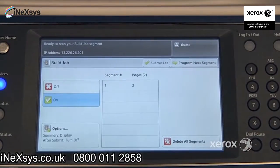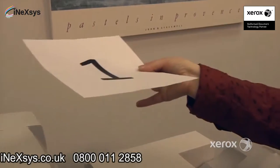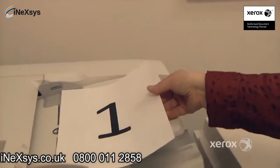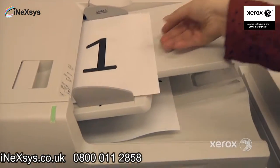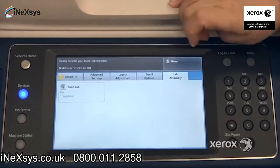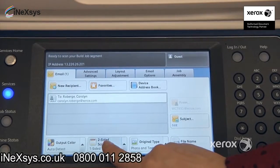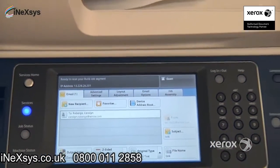So the next segment happens to be two-sided. I'm going to place my two-sided document in the handler. And I'm going to say Program Next Segment to switch it from one-sided, back to the email tab, over to two-sided. Start.